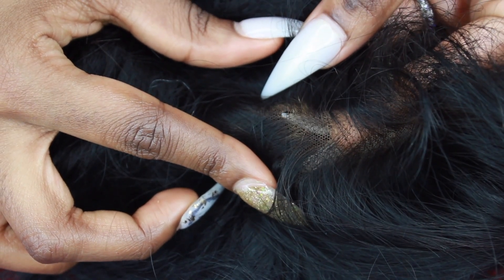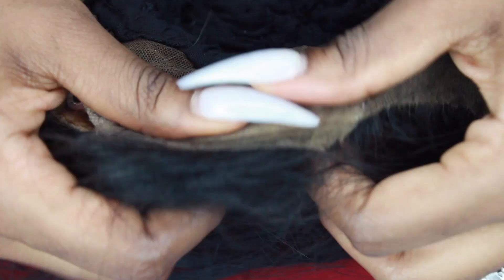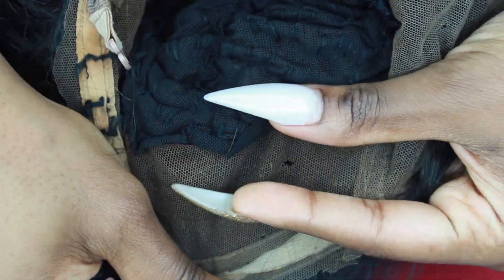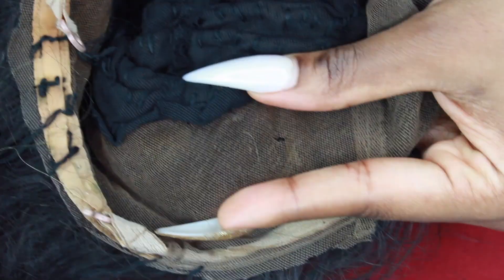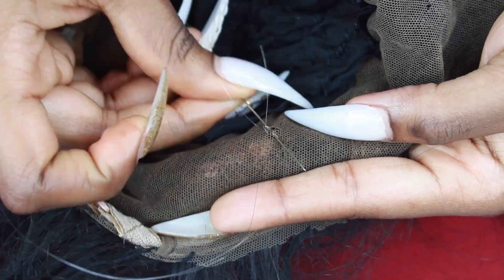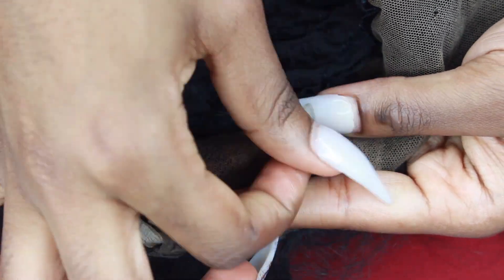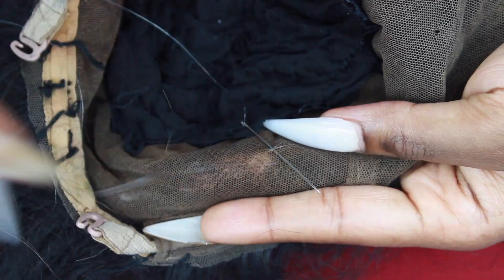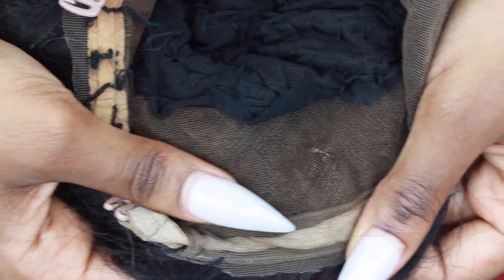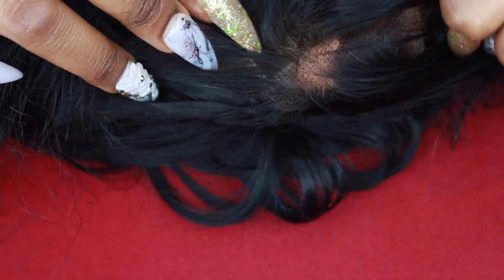We're going to do this one more time and I'm going to show you step by step again how to sew this hole. First, you want to locate the hole both under and on top of the frontal. Then you want to pull the hair away from the hole so that you're not sewing any hair into it. Next, when you flip it over, hold the frontal with your thumb and pointer finger, and under the frontal hold it with your middle finger so that you have a good grip. Then start sewing up your hole. When you sew up the hole it really becomes invisible, and when you flip it over you can't see the part — and that is how you repair a ripped frontal.